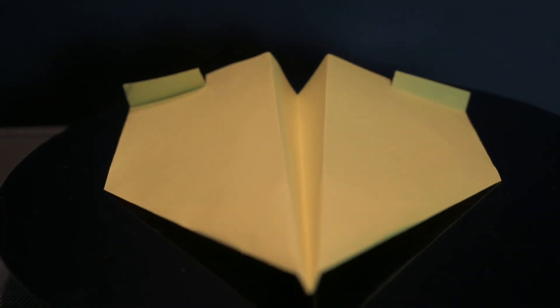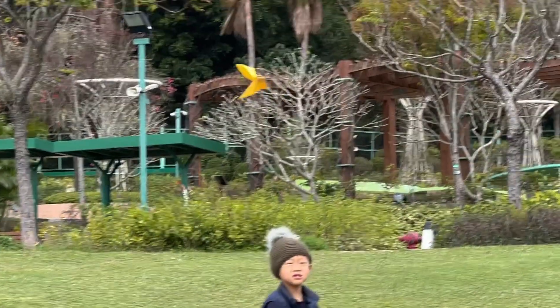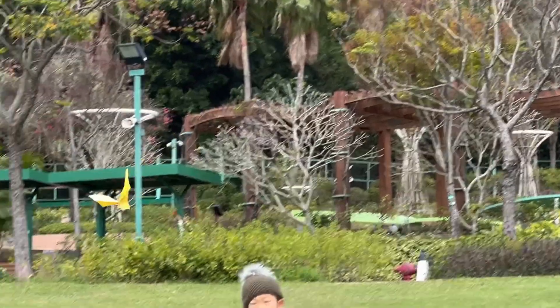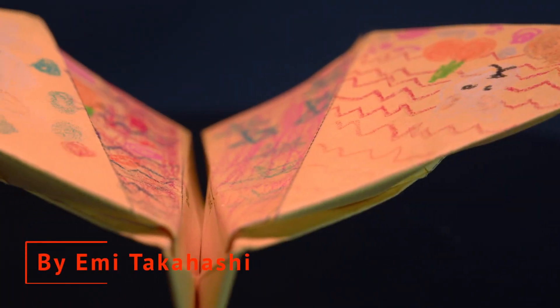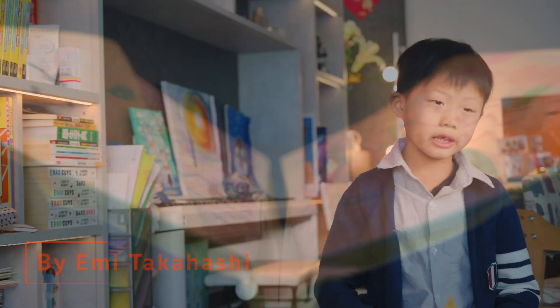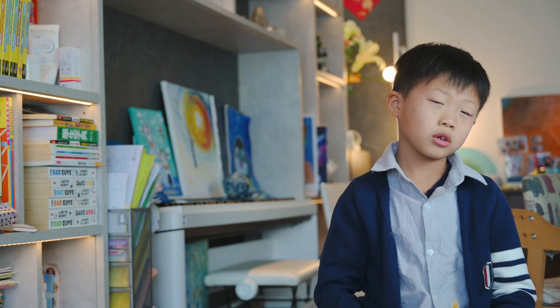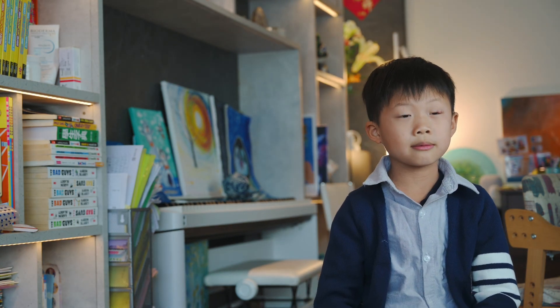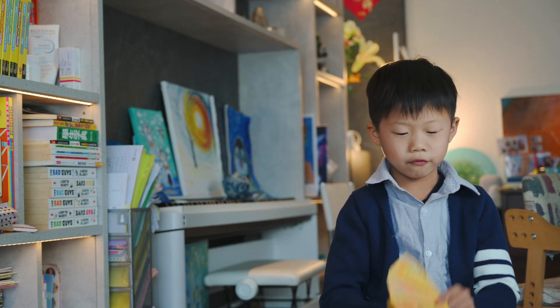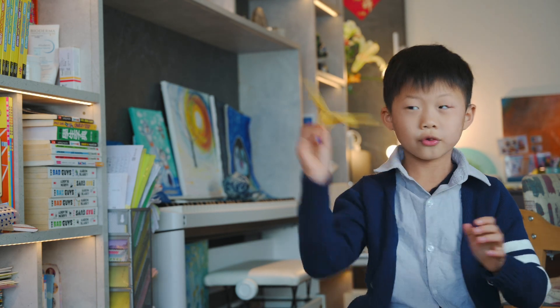Fold the wings, which we already did, and then you're done. If you like the backplane I showed you last week, the exclusive edition is designed by my best friend Emmy and you can download it in the description below. Foldable Flights channel is also in the description. Please like, subscribe, and share, and click the link for the backplane video. Thank you!